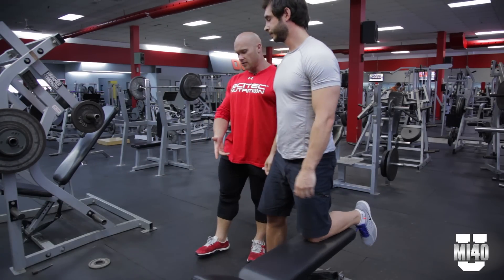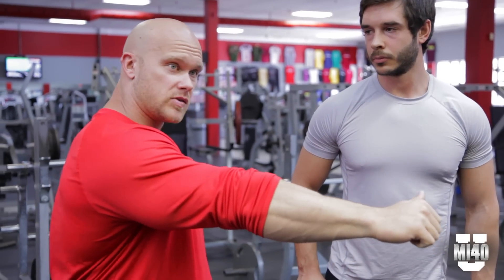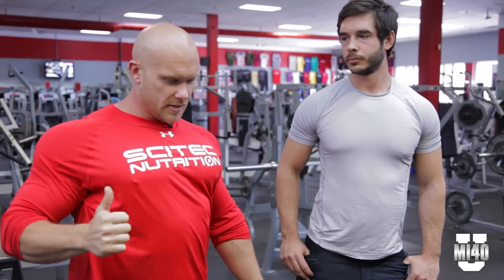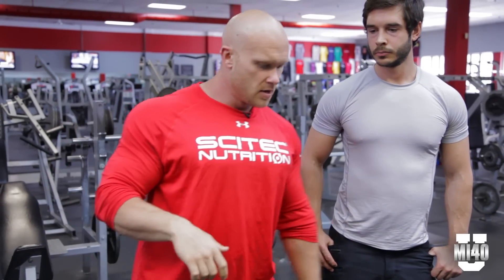Brandon's obviously a really strong guy and a great demo model. Most people train back and they have no idea what's contracting — a lot of elbow movement and that's it. What we're looking for is full extension of the shoulder girdle: protraction of the scapula, then retraction as we row. We start protracting so we know our lat is lengthened, then retract and row. The same principles apply to every exercise for back — whether it be a pull-down, dumbbell row, barbell row, really anything.